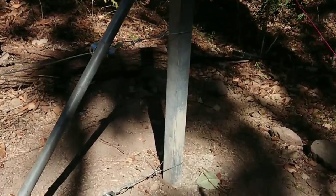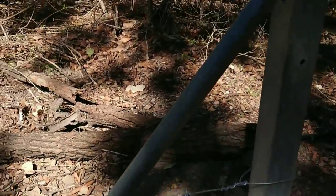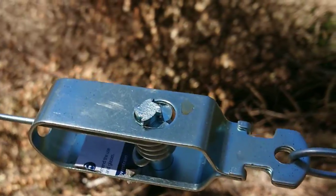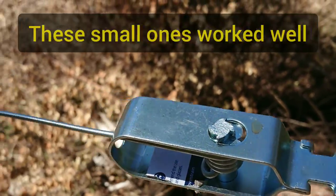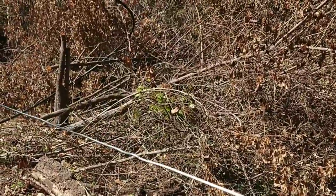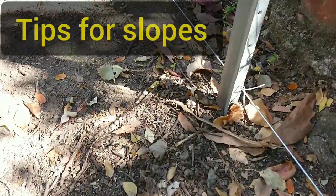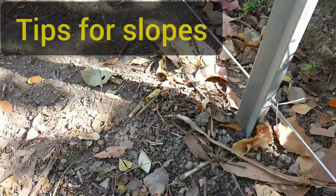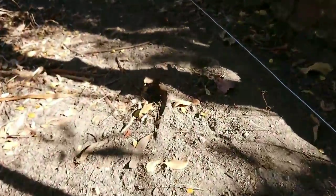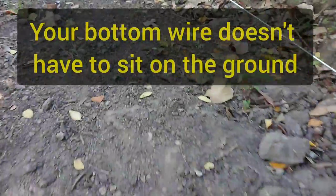So this is the other end of my fence. I just used these small fence strainers here, but I did use a chain horse to pull these wires through. Slopes can be really tricky, especially when you're pulling your bottom string tight over the top of one, as it has a tendency to rise up into the air.